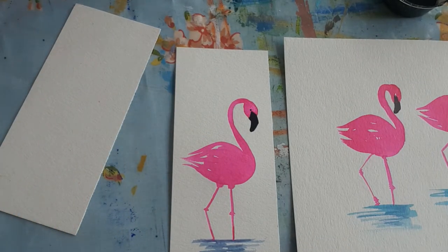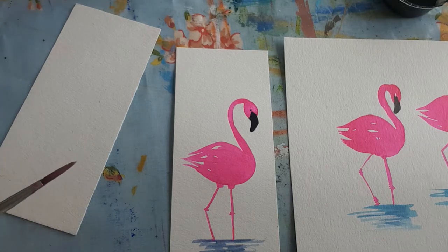And that's your finished flamingo! These little ones are really nice to cut out for birthday cards for your friends or family, and they're ready to go.